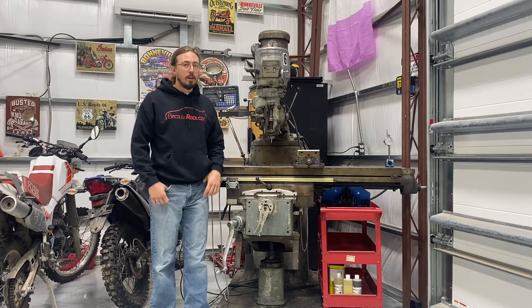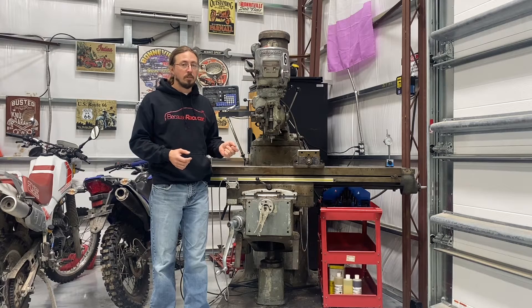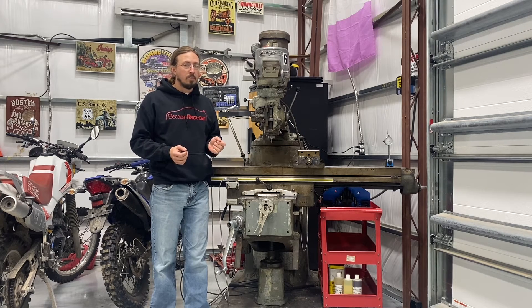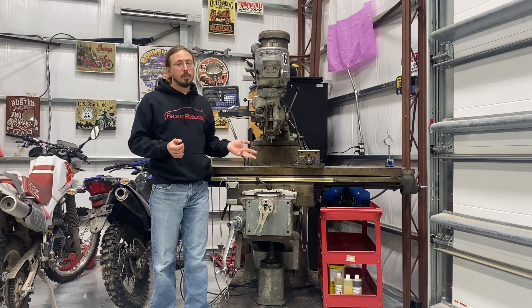If you like doing anything custom, whether you're building a race car or just doing projects in general, at some point you're probably going to realize that you need the capability to do something more advanced than what you can realistically do with a drill or hand tools. There's stuff you can get away with, but you can't necessarily do as complex or as nice-looking cuts as you'd like. This is really where a milling machine comes in.